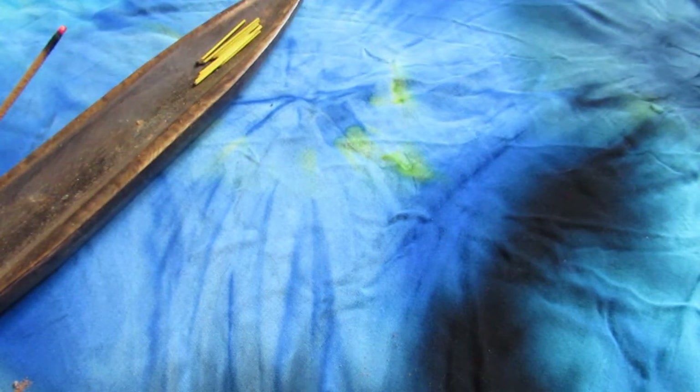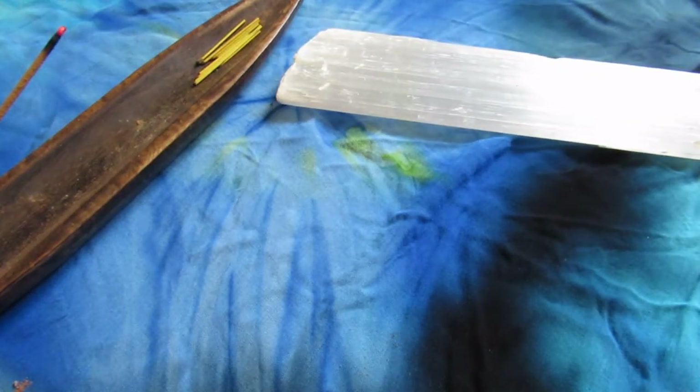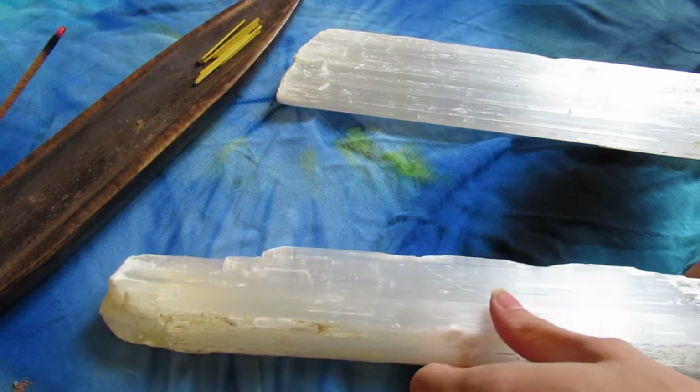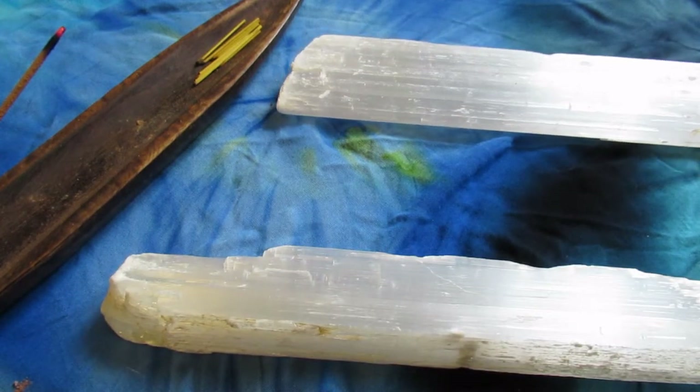This isn't just setting up a crystal grid — it is a spiritual ritual for me. When choosing the type of crystals, I choose the frequency I want, and I go totally intuitively when I'm at the crystal shop or when I'm picking crystals to decide what crystals are going to go into my grid.